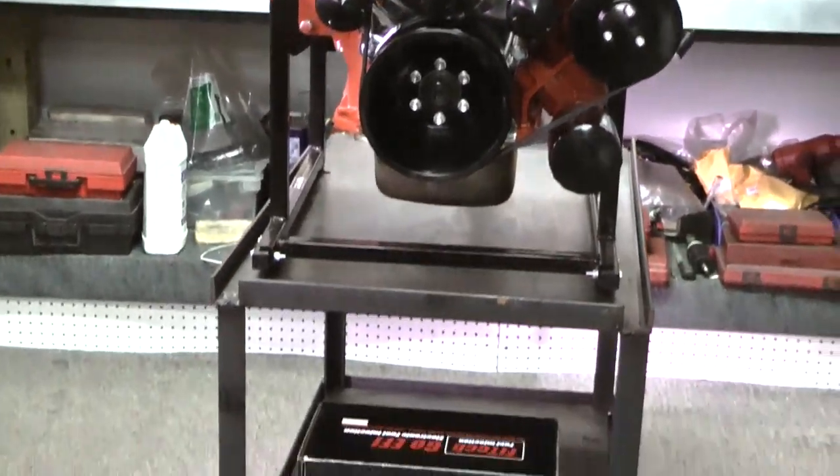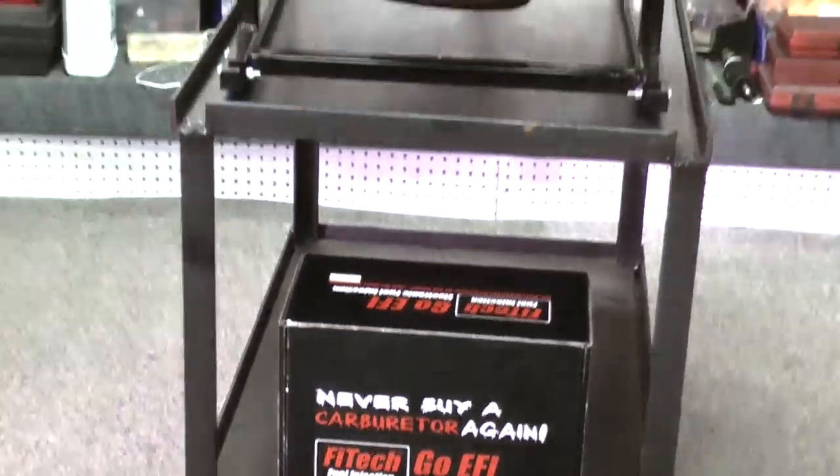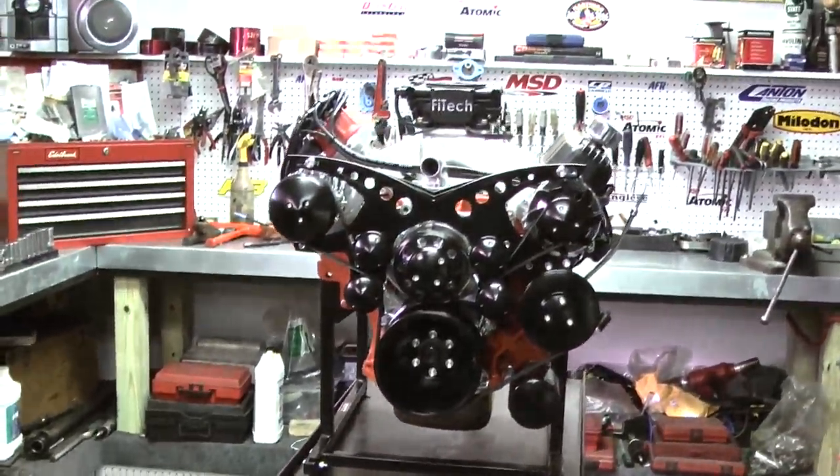Each of our motors are dyno tested. All engines are built through pictures with a name card, so you'll see your engine going through assembly through pictures.